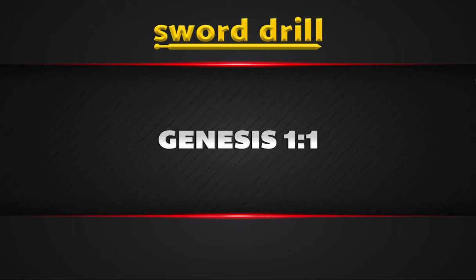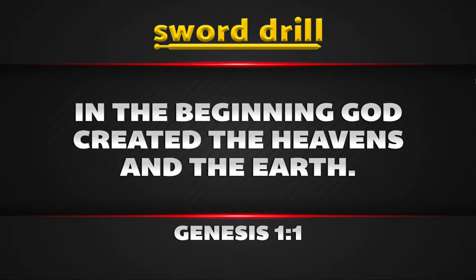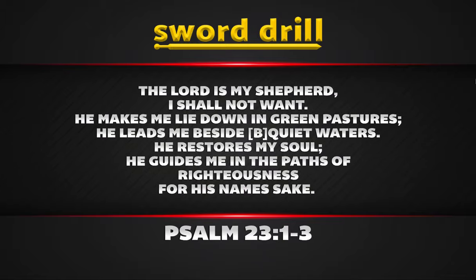So this one, obviously, is easy — Genesis 1:1, it's toward the beginning. We'll say Genesis 1:1, and whoever pulls it out and starts reading it, you can just click a button — we'll click Enter — and that'll bring up the actual verse, and then they can read it aloud. You can then click to the next one and bring up Psalm 23:1-3, which is kind of longer. And whoever finds it first starts reading it, you just click Enter, and it'll bring up 'The Lord is my shepherd, I shall not want,' and it goes on from there.